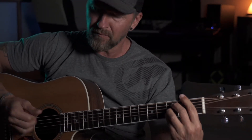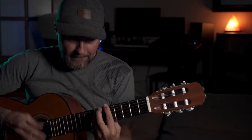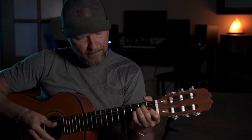Yes, you have to learn these bar chords. And no, they are not that difficult. Yes, you're gonna need them. And no, you cannot be a good guitar player without them. No matter what kind of guitar you take, even a ukulele, you're gonna need those bar chords sooner or later.